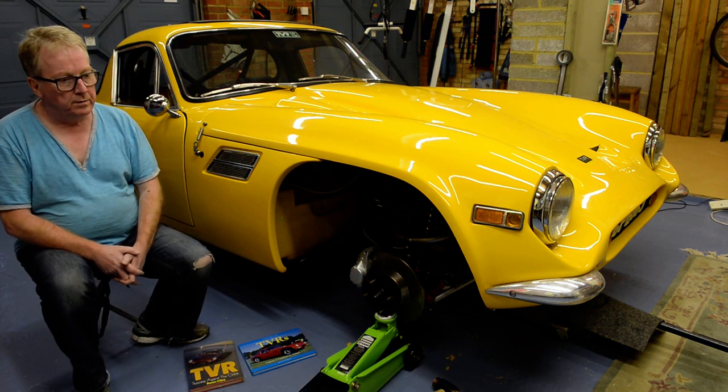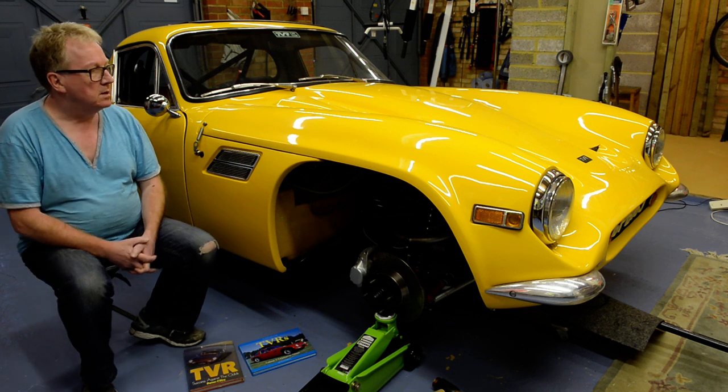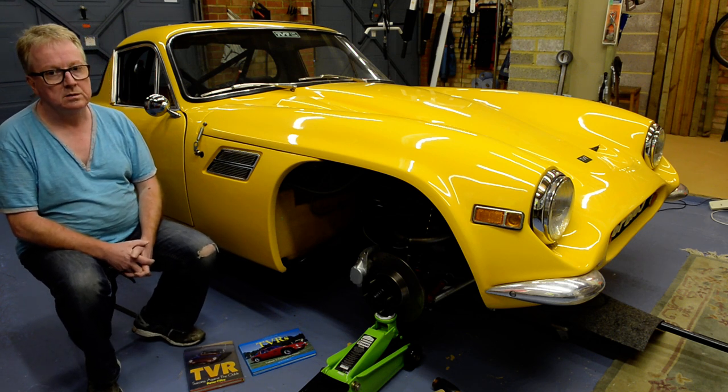Welcome to a video about the TVR Vixen. On my left is a car that I've had since 1989.